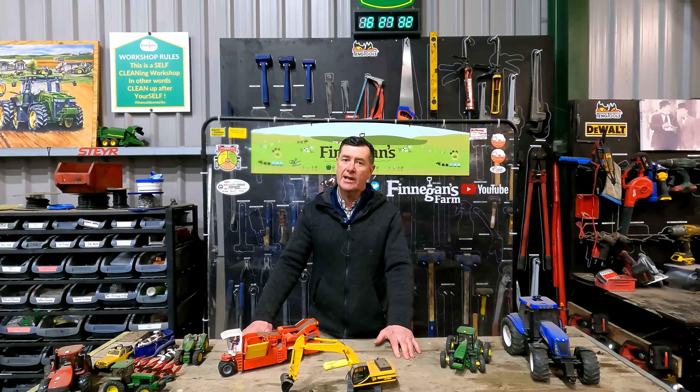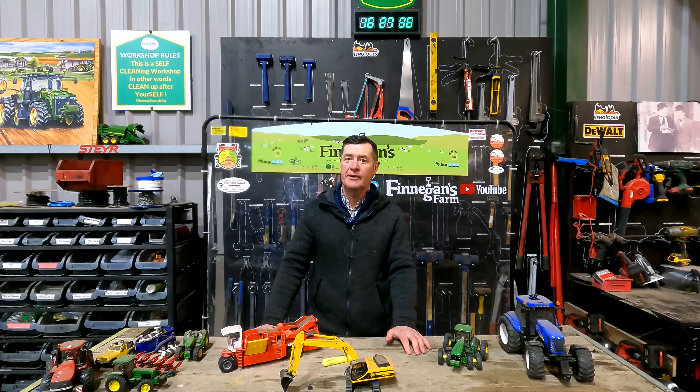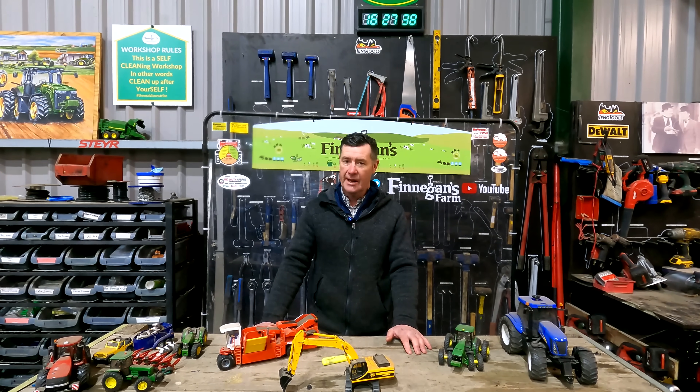That's it for this week's Workshop Wednesday. Don't forget to like and subscribe to the channel - keep the channel going guys, so do subscribe. From everyone here at Finnegan's Farm, we'll talk to you all next Wednesday.